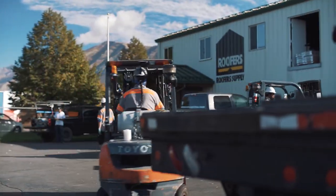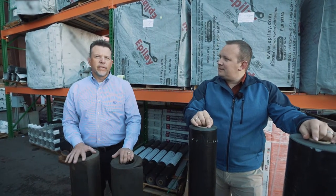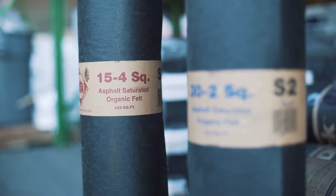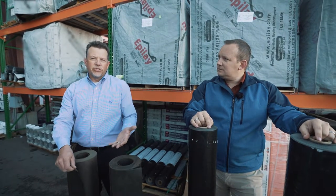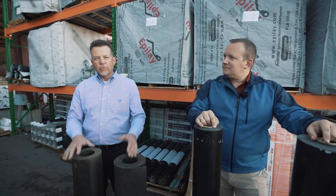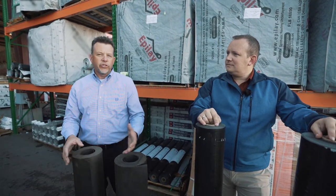So Jason, we've got the standard asphalt felts — would you mind giving us a little explanation as to what was traditionally used with 15 and 30-pound? A lot of the history with roofing, as we know, is that felts were used to protect the actual decking. They found an asphalt material they could impregnate on sheets and put on the roof. They'd still put holes through it with nails, but they found that by doing that they could secure the roof enough to put shingles on.